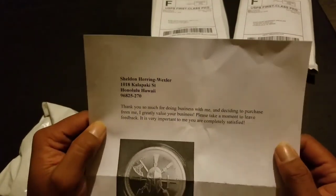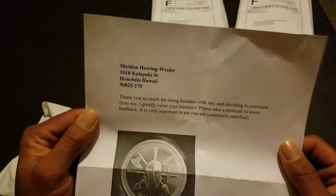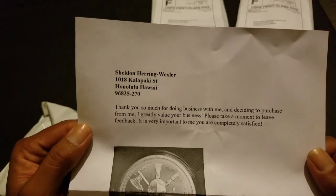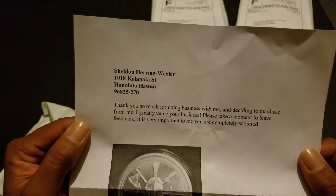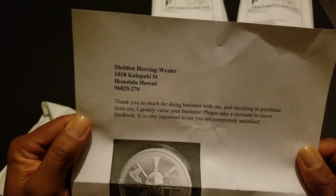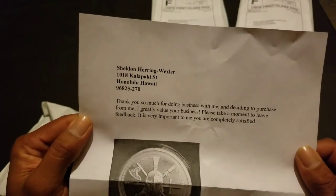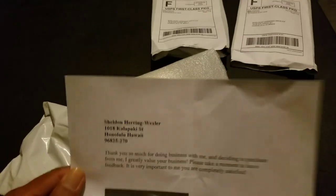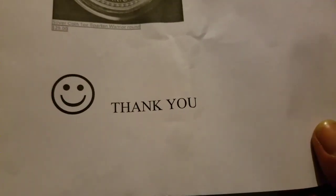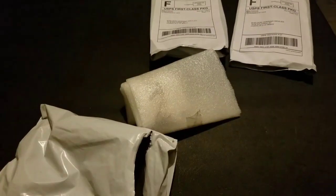There's not gonna be a note — just the invoice. Oh, actually there is a note! 'Thank you so much for doing business with me and deciding to purchase from me. I greatly value your business. Please take a moment to leave feedback — it is very important to me that you are completely satisfied.' And this is what I got!